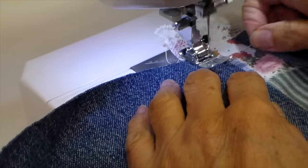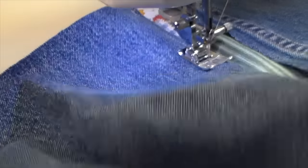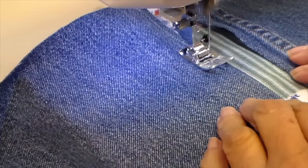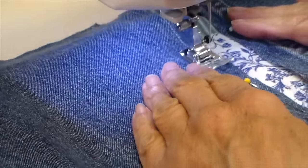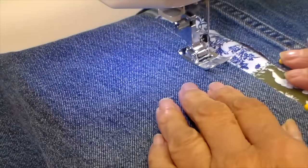I added a little piece of lace on the bottom there too. I did end up turning that lace up — I didn't like it extending beyond the hem so I turned that up at the end. Right now I'm just stitching pretty close to the edge, about a quarter of an inch away.